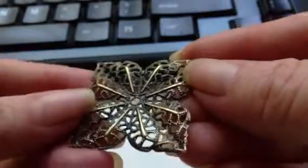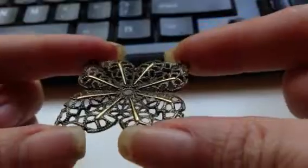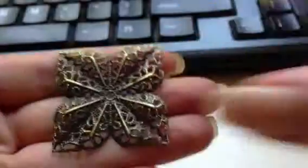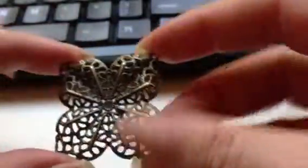The first thing I got was these, and this is called Bronze Filigree Embellishment. Isn't that beautiful? The item number is 003, and I think you get 8. I'm pretty sure you get 8 in here. I just love this, I think it's so pretty.